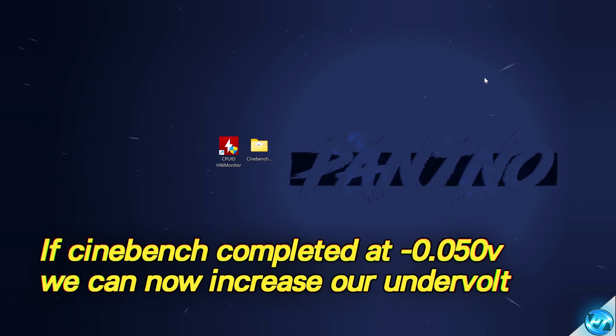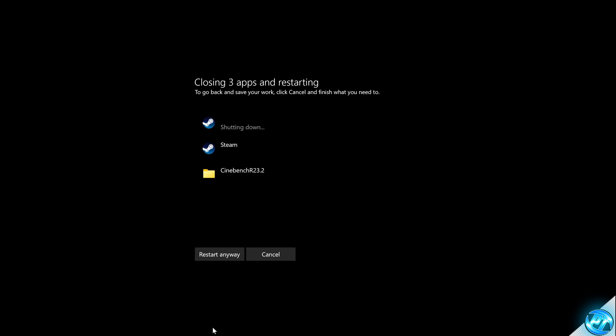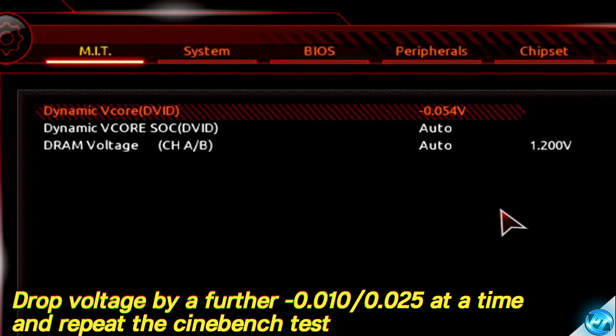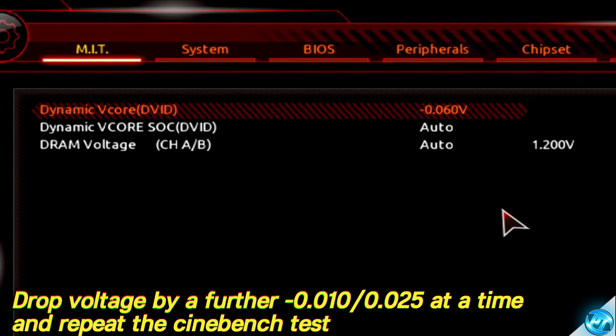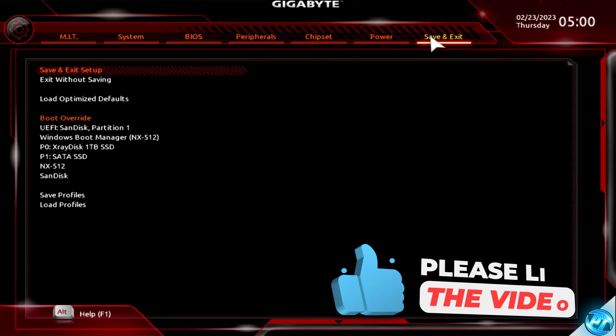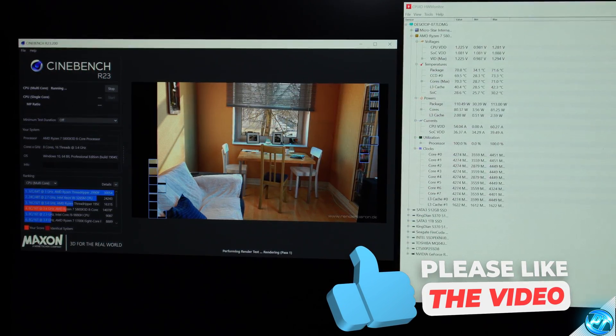Inside the game with the negative 0.054 volt undervolt applied, we're utilizing about 60 to 62 watts and the CPU temperature is sitting at about 64 degrees. Let this run for about 10 minutes to lock in those numbers. If your Cinebench run passes and you've tested your game, restart and boot back into the BIOS. Go back to the voltage settings and increase the undervolt by about 15 millivolts at a time — so I'm taking this down to negative 0.072 volts. Save, boot back to the desktop, and run the exact same tests again.